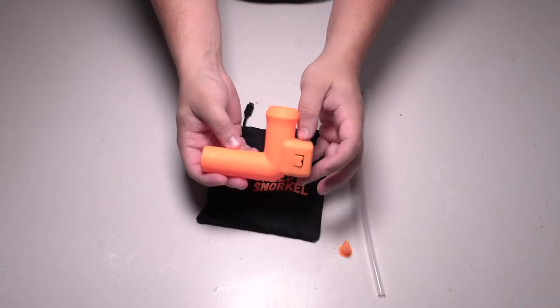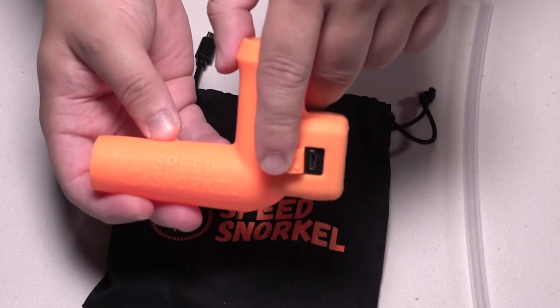The first thing is the speed snorkel itself will come charged, but the biggest thing is before a night out, make sure you charge it. You get 12 hours out of it, but you don't want to go into a night realizing you've got to charge it — you get halfway through and it goes out, or you only get an hour of use. Imagine you forget the cord — that's why you charge it beforehand.